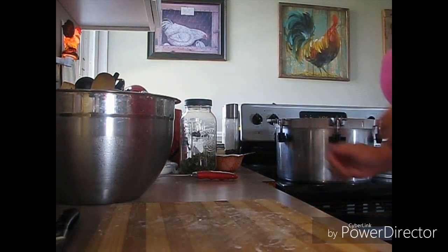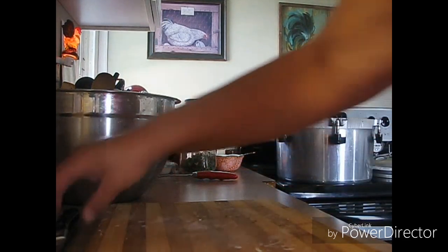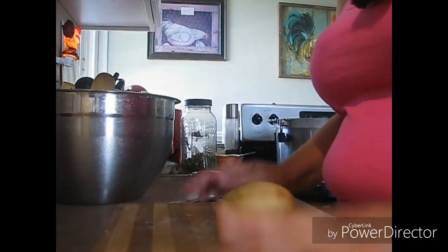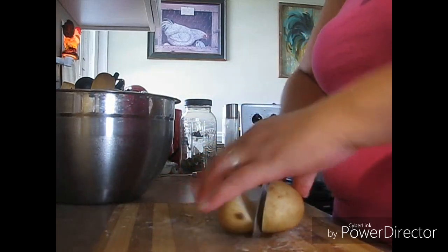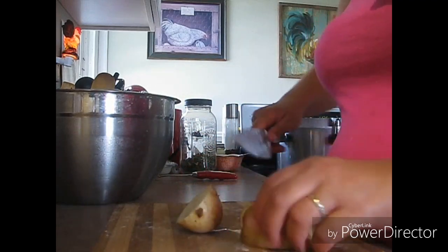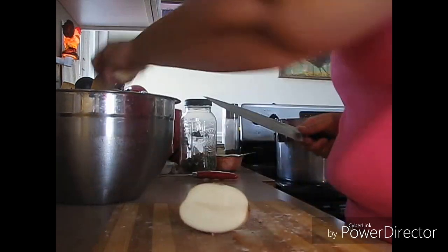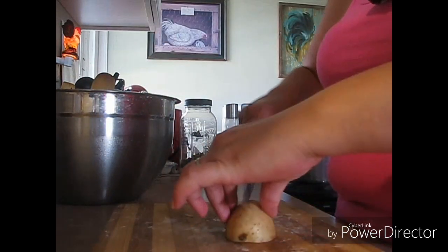All right guys, let's can some potatoes. When you're cutting, always put something wet underneath your cutting board — I've seen so many injuries. I'm just going to cut these in cubes; we're going to hot pack these.